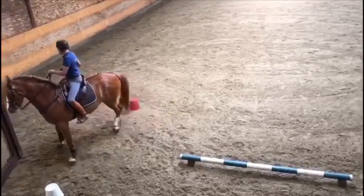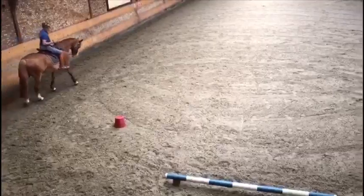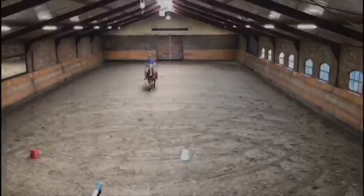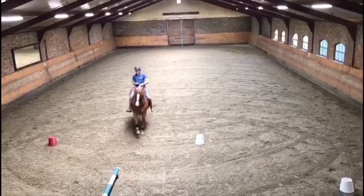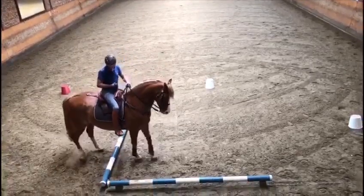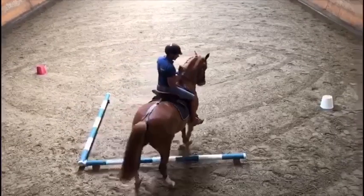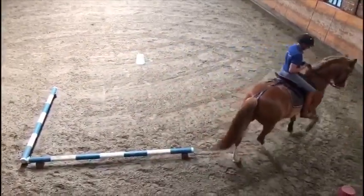Stel je paard weer recht en draf aan, of ga naar de galop, afhankelijk van de klasse. In galop, bij de markering gaan we in stap. We zetten het paard in, stel een buiging in naar rechts. De voorm blijft licht voor. Je blijft kijken in de richting waar je naartoe gaat. Bij de markering zet je het paard recht en ga je ook weer aan.